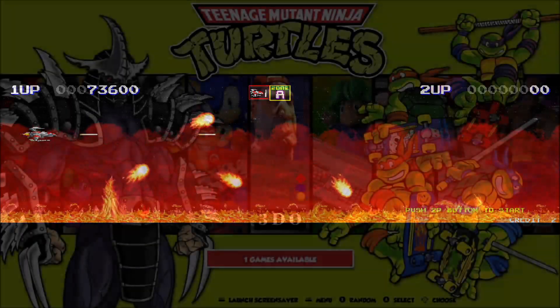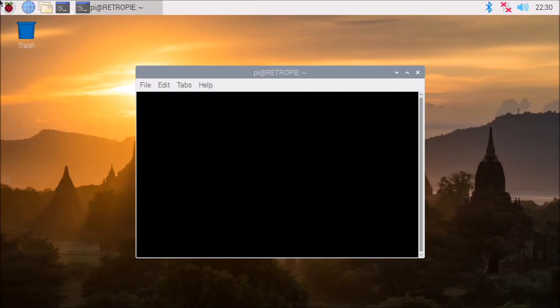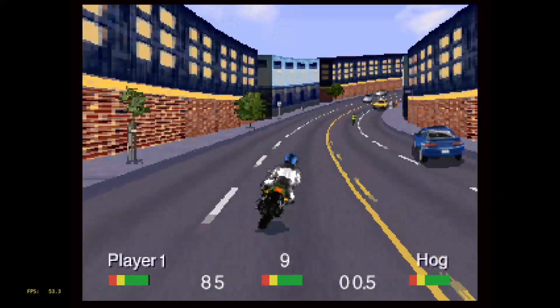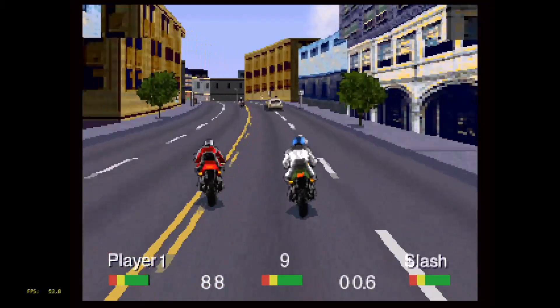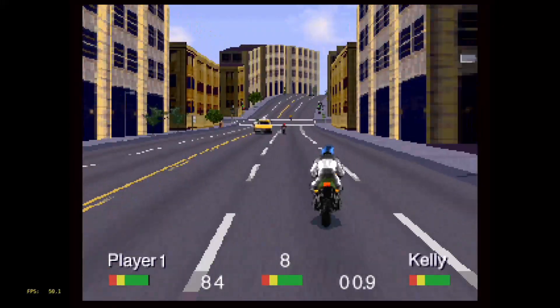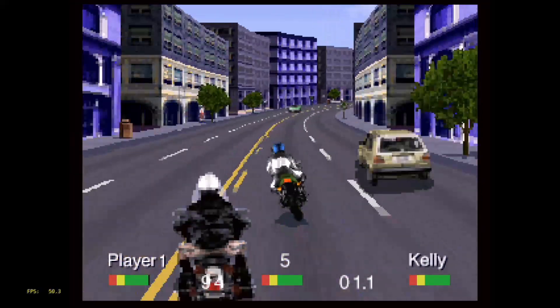Now let's try some Panasonic 3DO using the 4DO emulator and we'll try out Road Rash. The game is actually playing okay — the speed is pretty decent — but the audio is all messed up and skipping all the time, making the game not very enjoyable to play. I think with a little tweaking to the 4DO emulator we will start seeing a couple of games in a playable state for the 3DO on the Raspberry Pi 4. I played Road Rash on the Sega Saturn but never on the 3DO, and apparently if you get pulled over you get arrested and go for a ride.